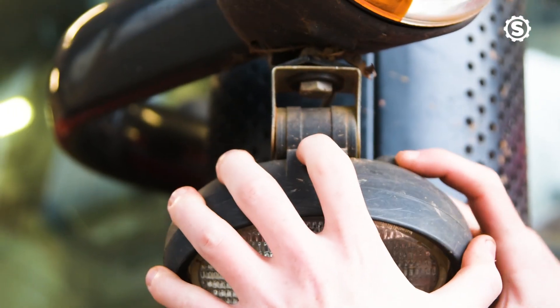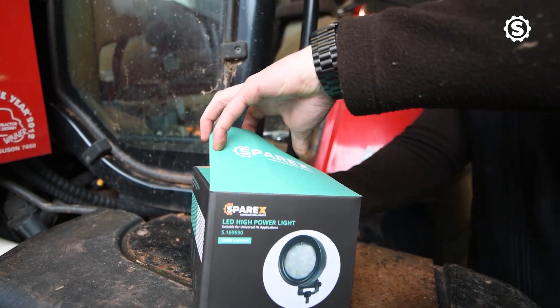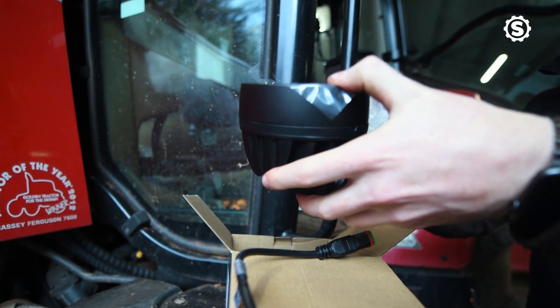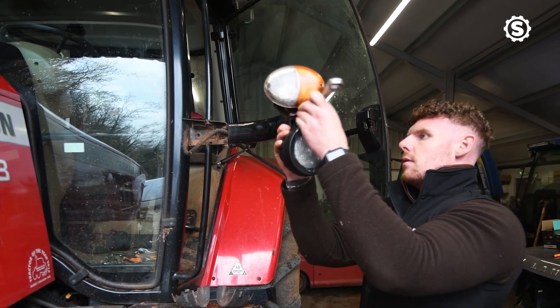Here we have the high power LED light, the Deutz connector, and the cable end. You can fit this in various different ways using the super seal, heat shrink, and you'd plug in the back and away you go.